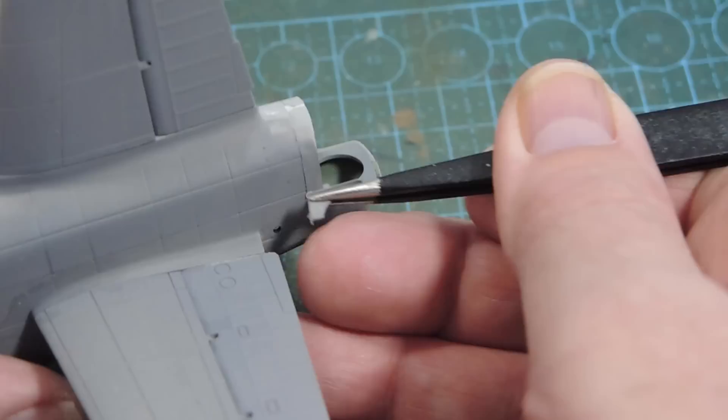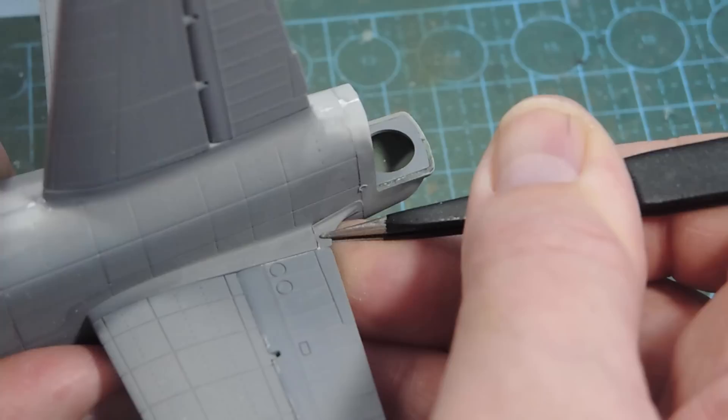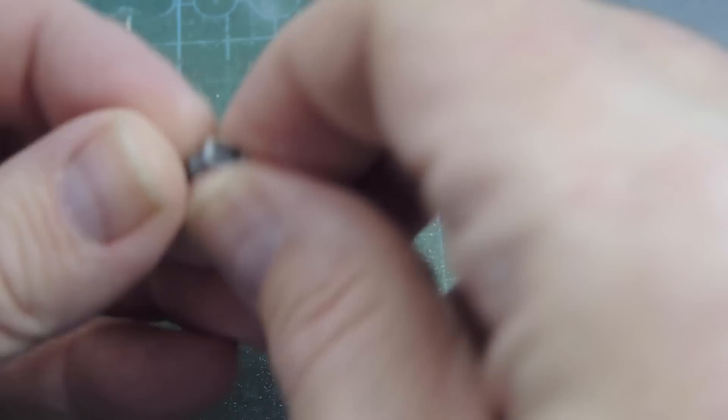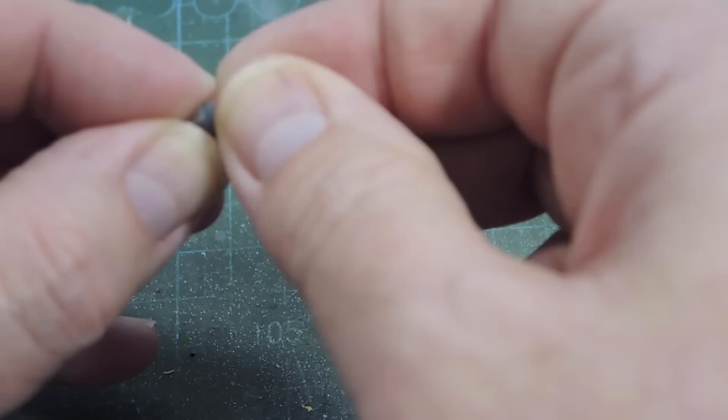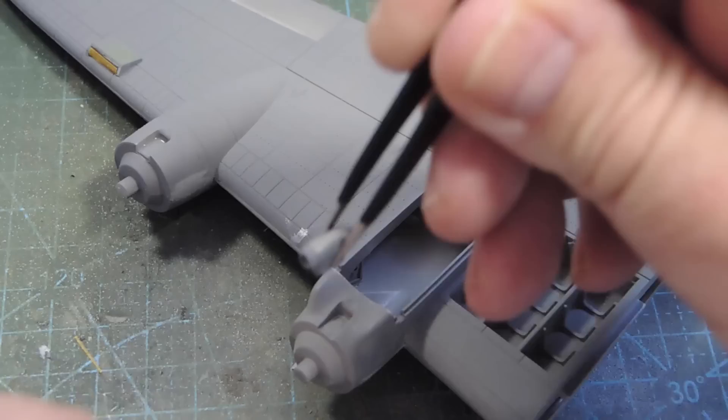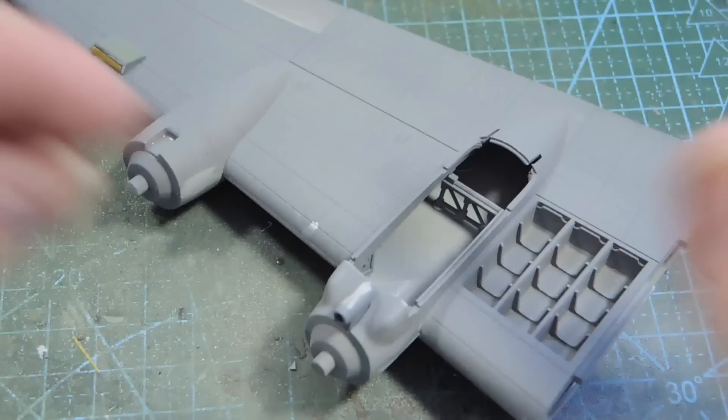At the back of the tailplane there's a fillet piece that goes in. For each engine there is - I'm going to assume it's a carburetor air intake, though I could be wrong. It comes in two halves with a sort of annulus ring at the front. Each engine has one of these and they are sided, so make sure you pick the right part number for the right wing. These intakes go under the engine nacelles.